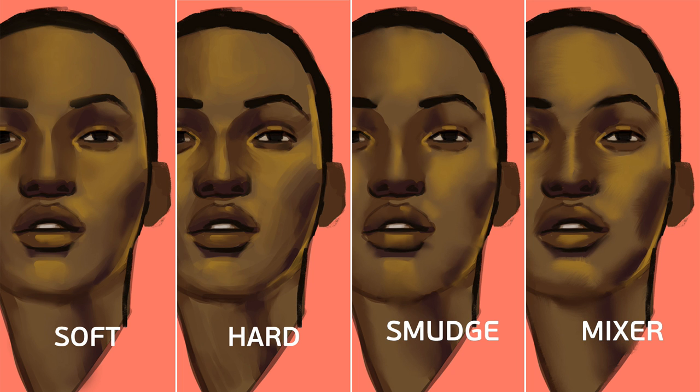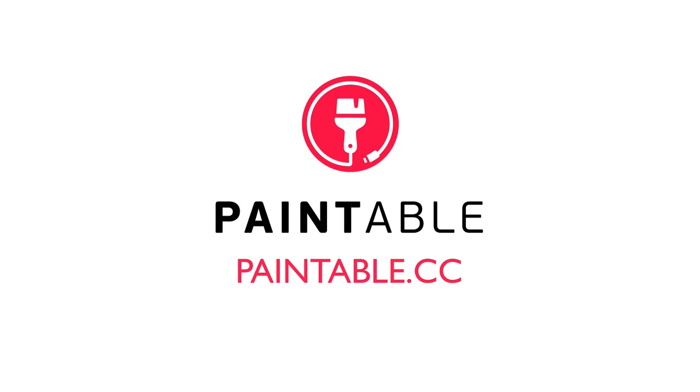And that's it — those are my four best ways to blend color in Photoshop. I hope you guys really enjoyed it. If you want to know a little bit more about each of them, just click on the screen right now — the soft, the hard, the smudge, or the mixer — and it will bring you to a video that talks in more detail about each of them. If you want to know more about Paintable and the classes I'm teaching, simply go to paintable.cc.